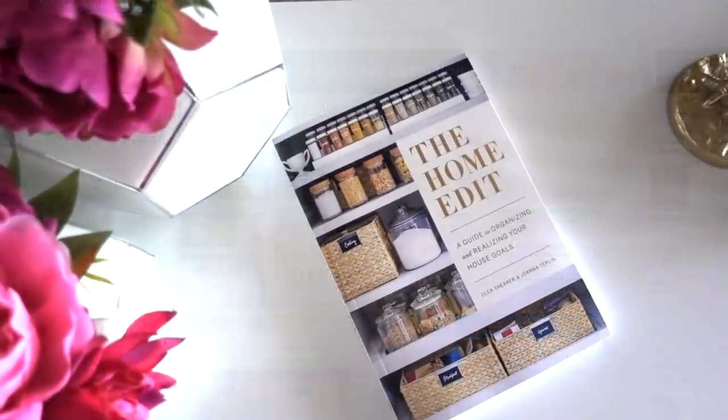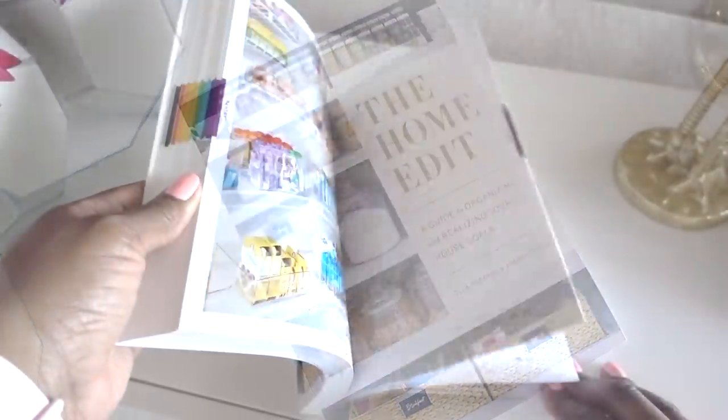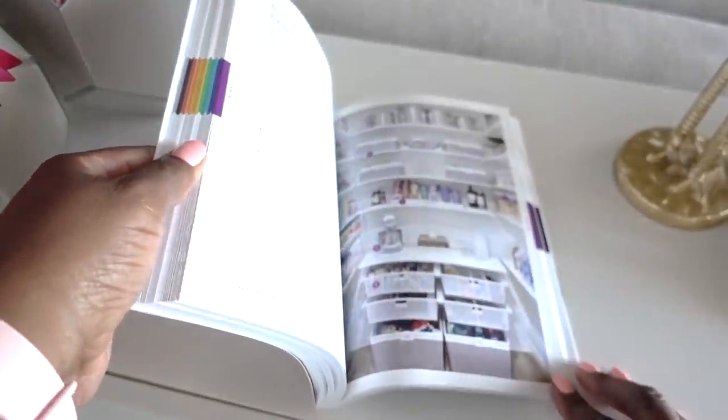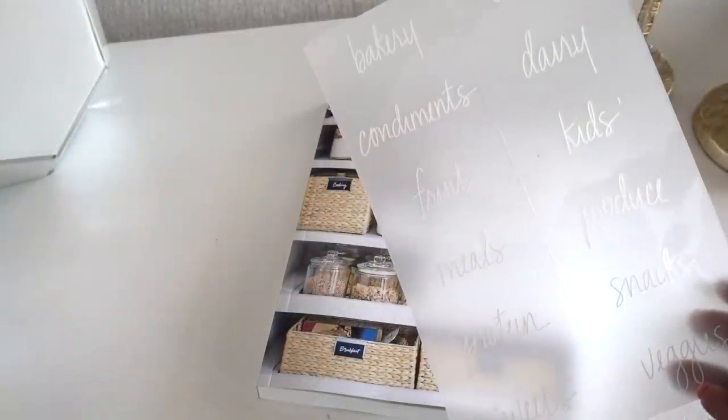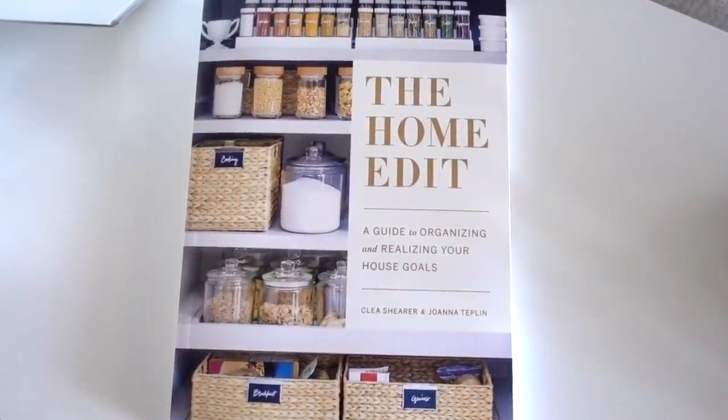One of my must-haves from the Home Edit was their latest book, A Guide to Organizing. It's one of the best organizing books I've ever owned, and a set of starter labels come with the book. I will share that with you and their products in my next organizing video.